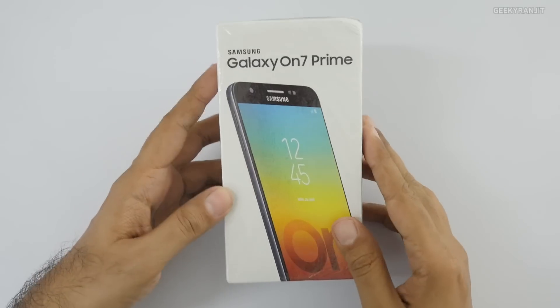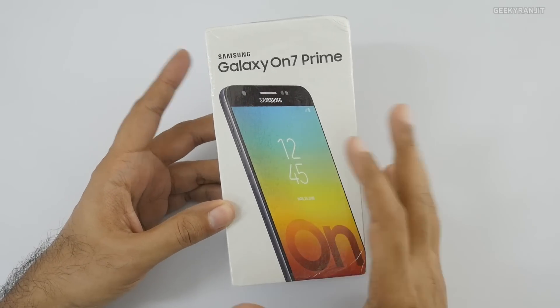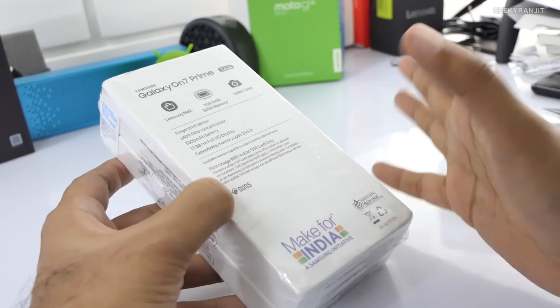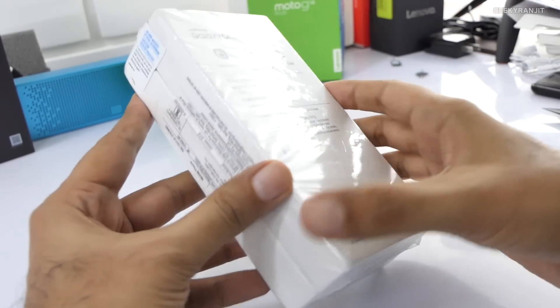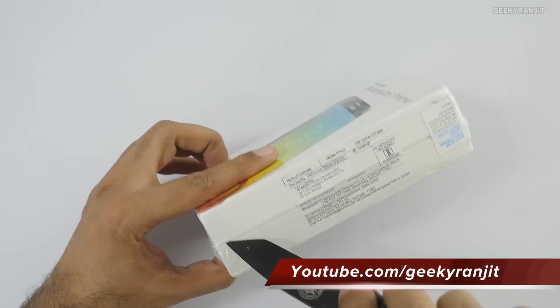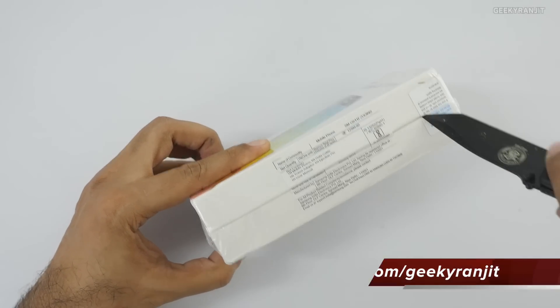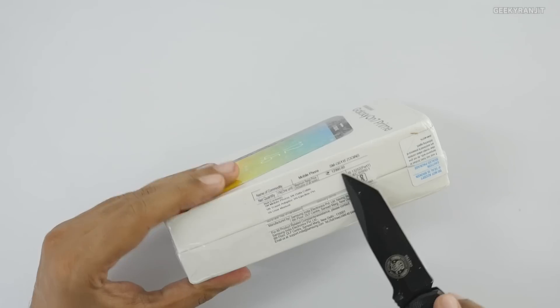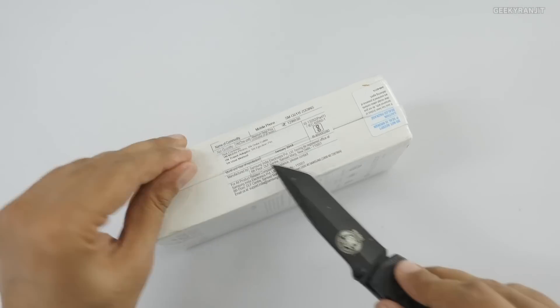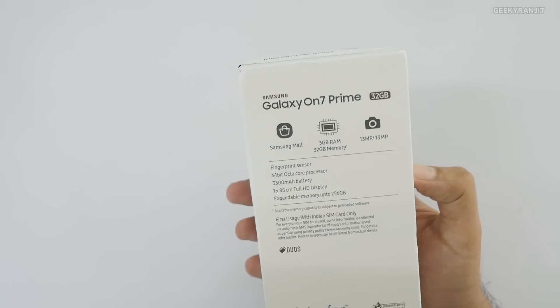Hi, this is Ranjit and I have the Samsung Galaxy On 7 Prime with me. In this video we'll be doing the unboxing and first look. I'm only unboxing this because I got quite a few requests from you guys to do so. I purchased this from Amazon India and the pricing is 12,999 - I paid that much, 13,000.